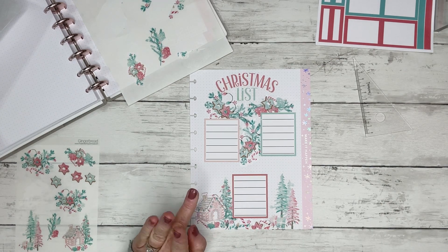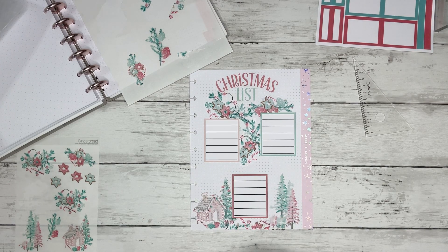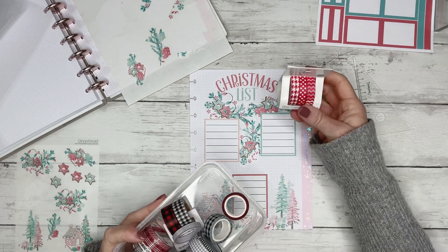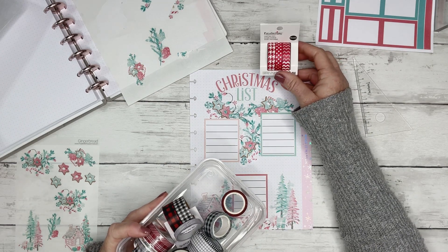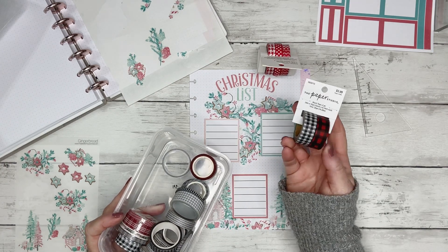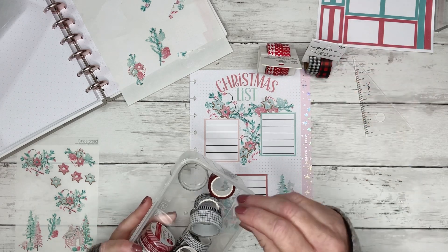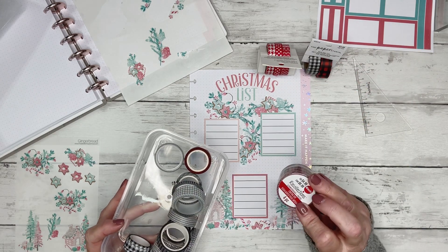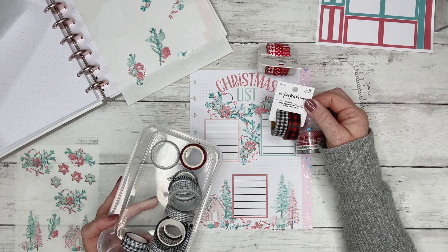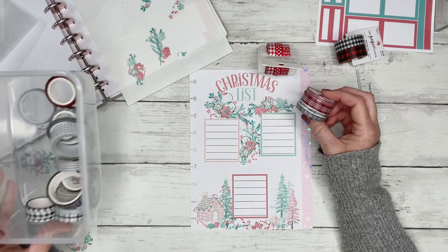Now I did get some washi that I want to use. I picked up some washi at Hobby Lobby and Michaels that match these stickers. I got these Recollections ones — that's Michaels. I found these which I've always used, and got them on Amazon — I actually sold some of these last year but haven't looked to restock them yet. And then these Paper Studio ones came from Hobby Lobby, and these came from Michaels. I'm not sure which ones I want to use.